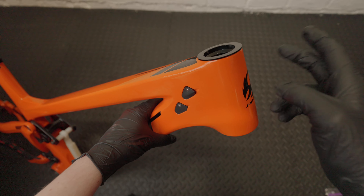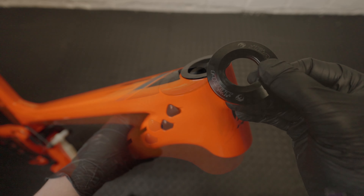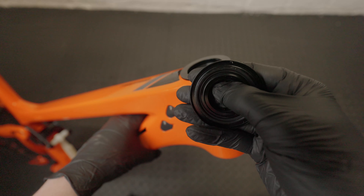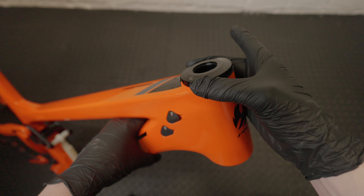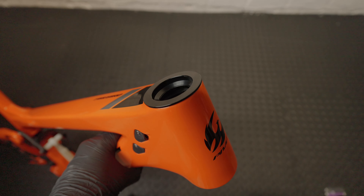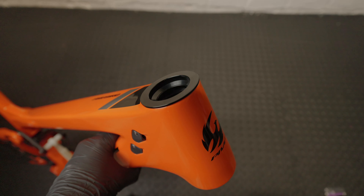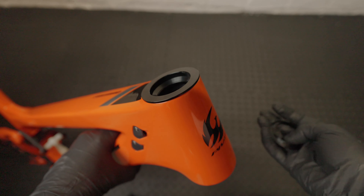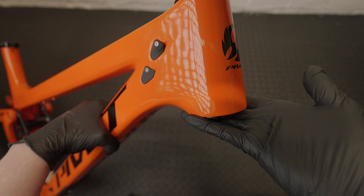I'm going to be using the headset that came with this frame. You've got the top cover here that has the Pivot logo, with a little rubber seal on it that pops on the top. The crown race is just a traditional crown race with no additional sealant on the bottom. Ideally I like them with a little rubber ring, sort of like the Cane Creek ones — it just adds a bit of extra protection since all the dirt ingress comes in here. And here are the port covers.